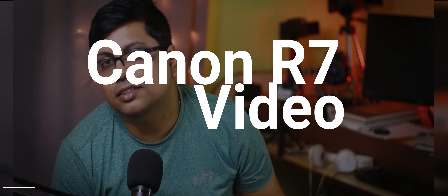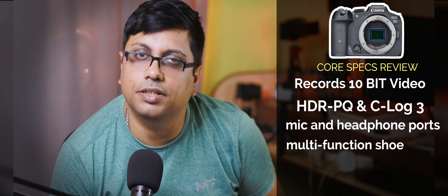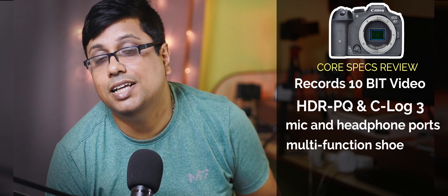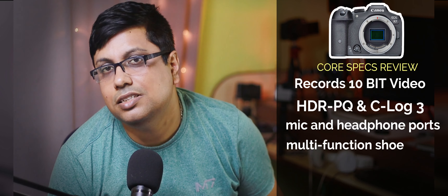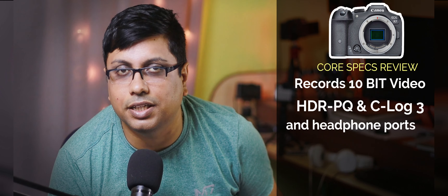Canon's R7 is the first APS-C camera that supports 10-bit recording. Now they have 10-bit recording available in C-Log. If you want 10-bit video from your camera, you will have to use C-Log or HDR-PQ profile. 4:2:2 10-bit recording is available in the R7 camera, and for that you have to record your videos in C-Log format or HDR-PQ. Both of these will use the H.265 codec. The rest of the recordings will be in 8-bit using the H.264 codec.